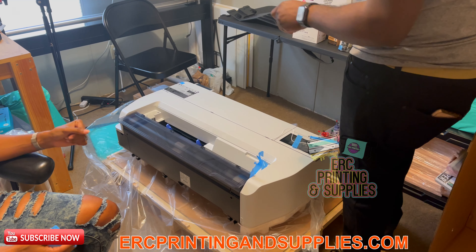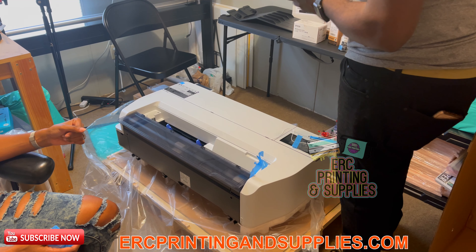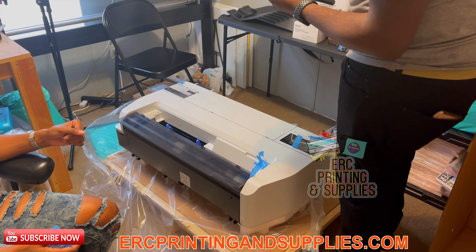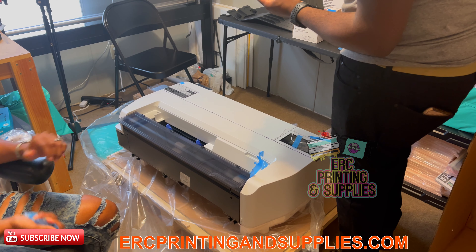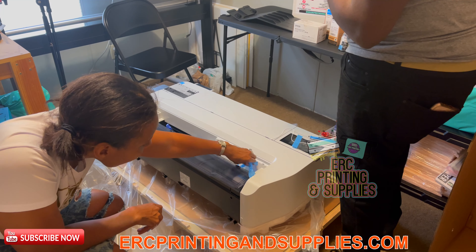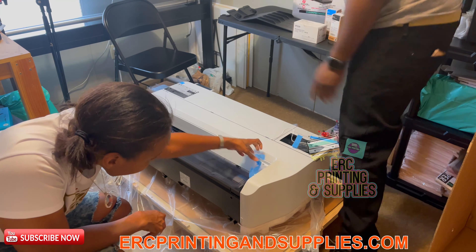This is an A4 tray — a paper tray of some kind. We'll figure that out. Yeah, it handles 11 by 17, A3, B4, and A4 — so various paper sizes can go in it. We'll get that set up too.